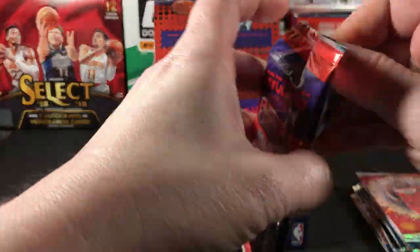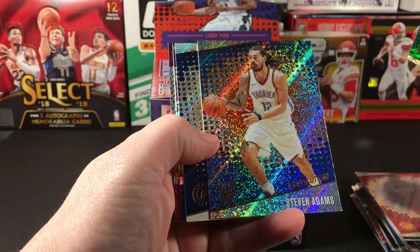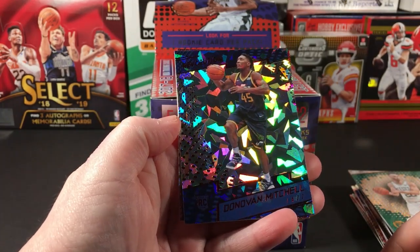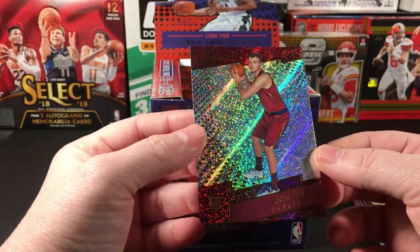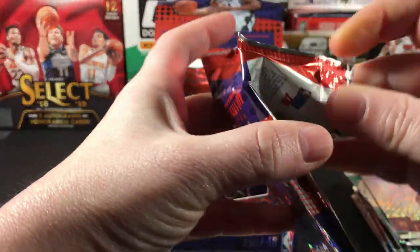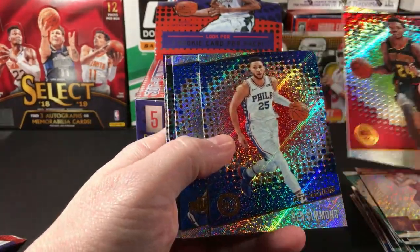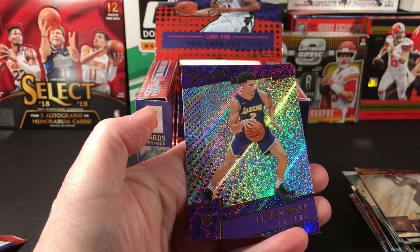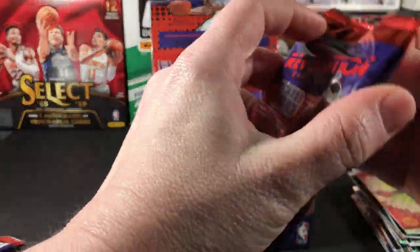I can fixate on a certain card and it will often appear. I need to start fixating more. Oh sweet — Donovan Mitchell parallel! These two cards make this the best box of this product I've ever opened. And Zizic, Bazemore, Ben Simmons, Vucevic, Brogdon, and Lonzo. Yeah, this is definitely the best box of this I've ever opened, and it was at the lowest price.